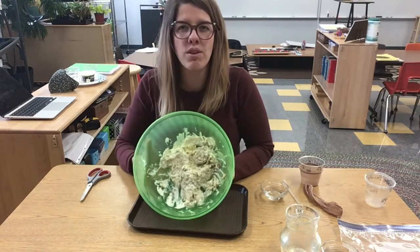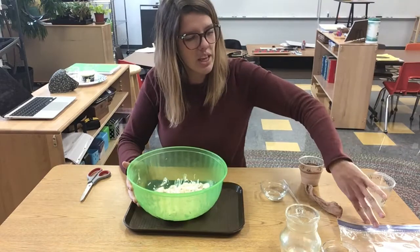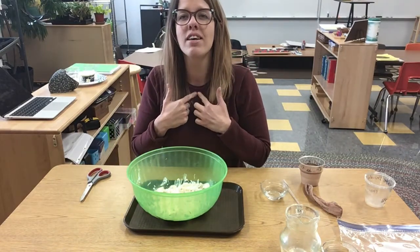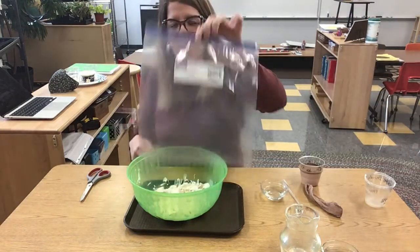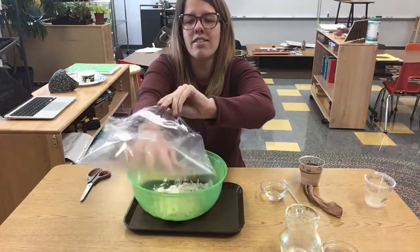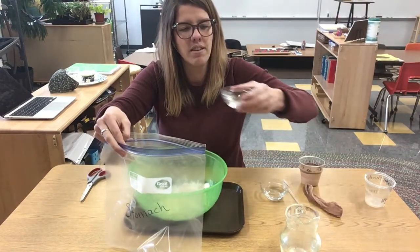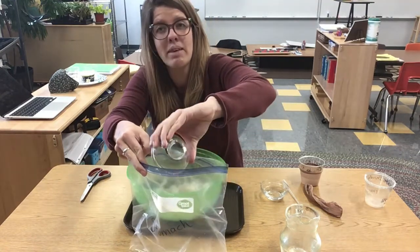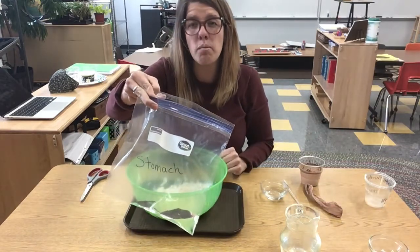So we've got a mouthful of food that's chewed and it's ready to swallow. When we swallow, it goes down our esophagus and into our stomach. This gallon bag represents our stomach. In our stomach there is something called stomach acid. Today we're using vinegar to represent our stomach acid, and the stomach acid breaks down that food even more.